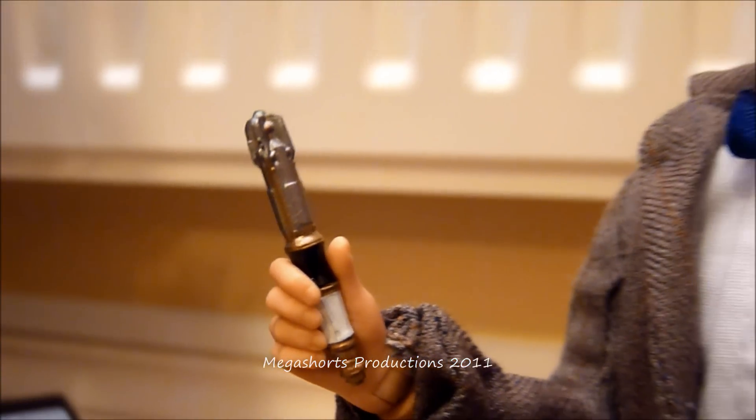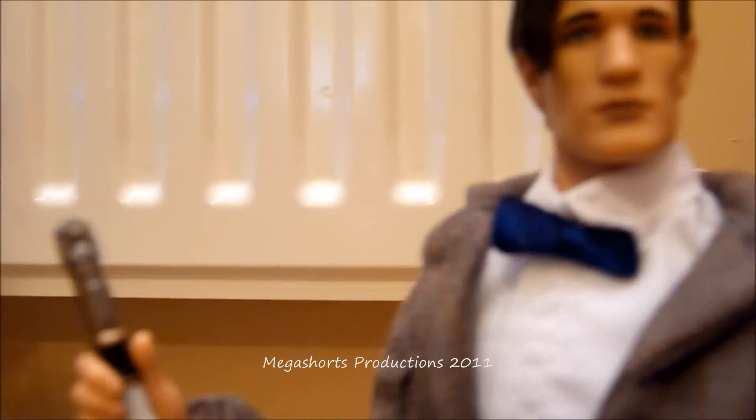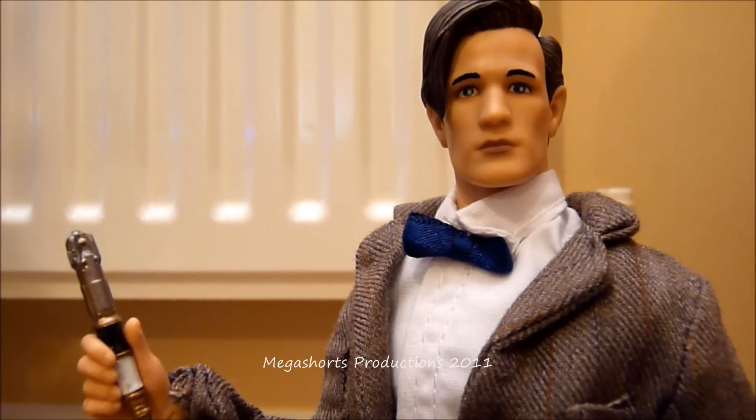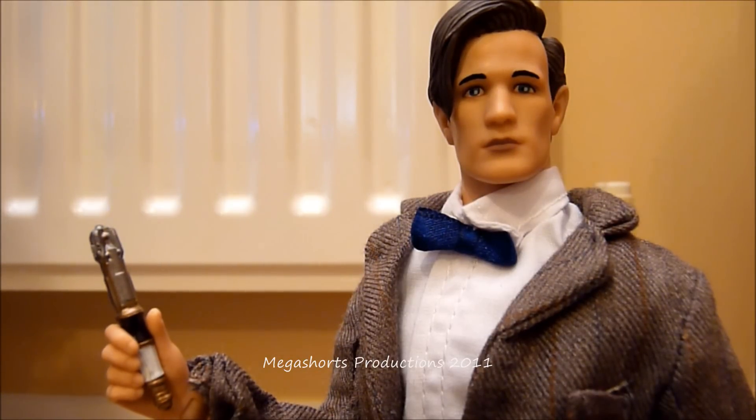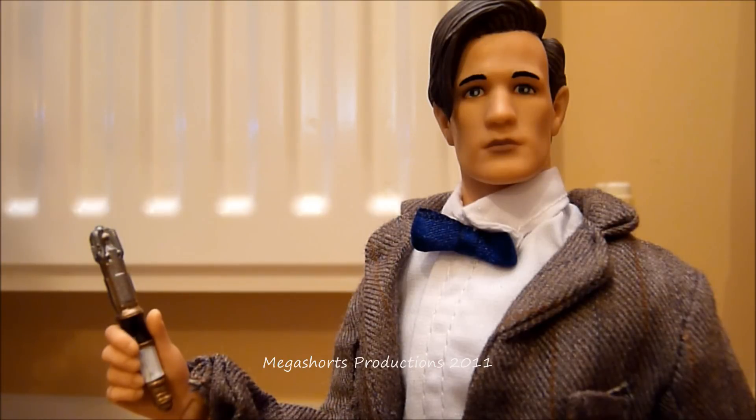That is pretty much all I have to say for my review of the 10 inch Toys R Us exclusive 11th Doctor figure. I hope you've all enjoyed watching this review. If I have any more comments about this figure I will put them up in YouTube video annotations or in the comments section below. If you would like to share your thoughts about this figure, please feel free to do so in the comments section below or as video responses. I'm not sure what my next review is going to be, but I shall let you know very soon on my channel. Thanks for watching and Merry Christmas!